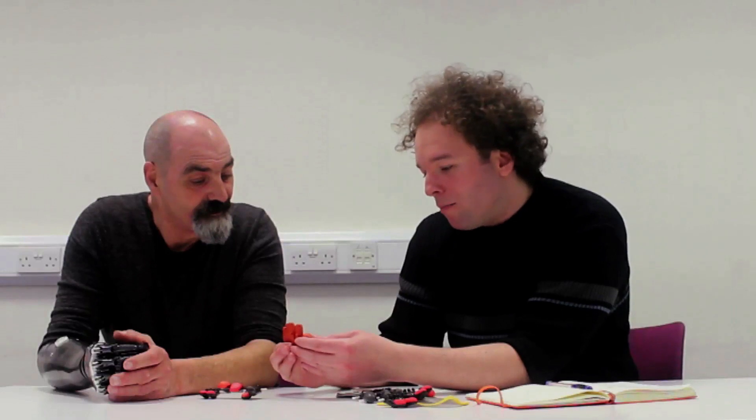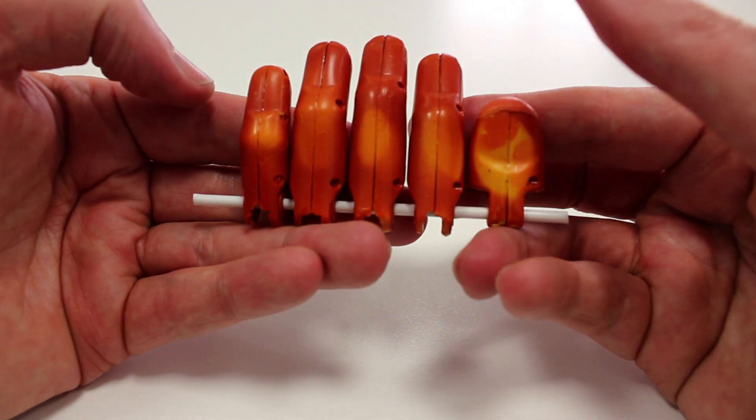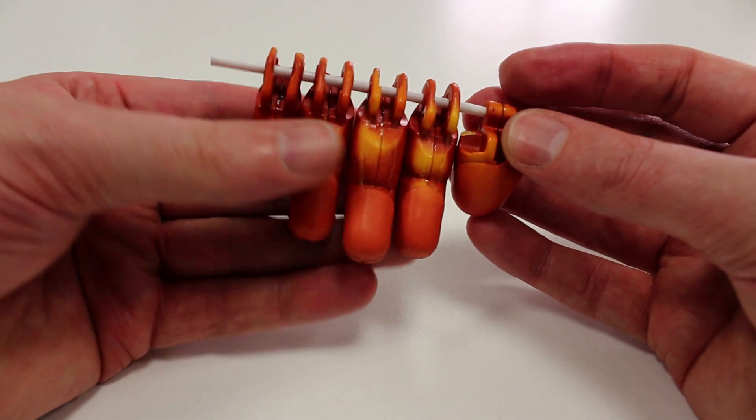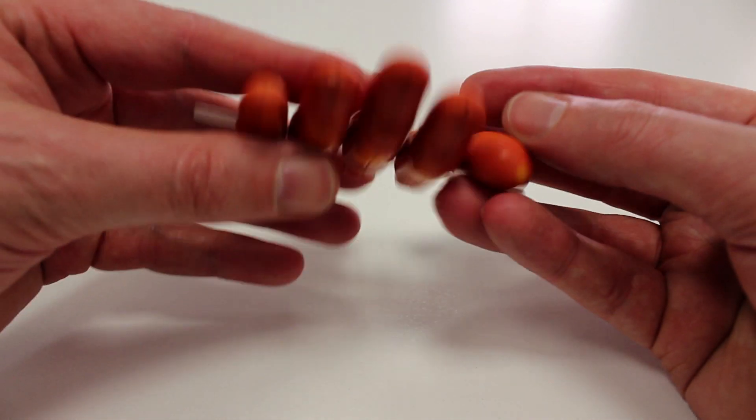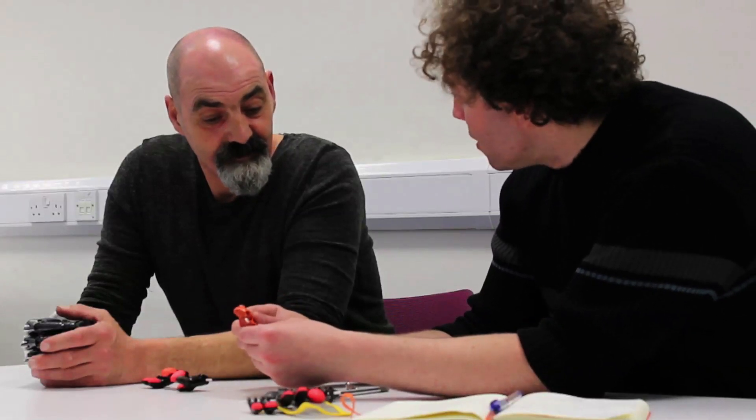I thought: obviously you have a hand that can sense temperature, but what about when you didn't want to use that hand because it was maybe dangerous or painful? Maybe it could detect extreme cold or extreme heat. If this was made out of something that melted at, say, 120 degrees, this would change color at 100 to warn you. That way you're not going to put your hand into the barbecue.